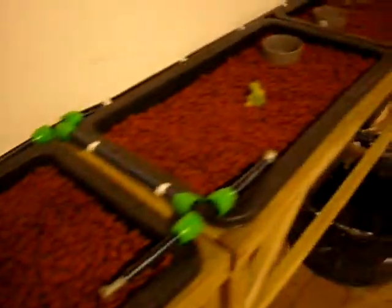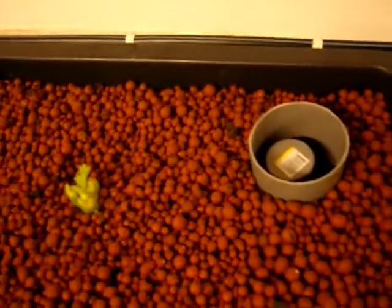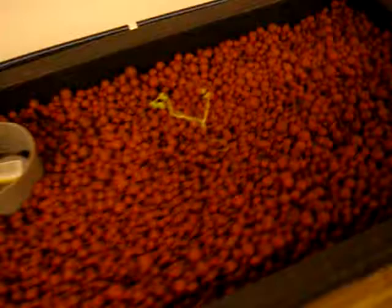Here is an opening of celery - an old stock of celery, I'm not sure what this is. This is all fed with a very minimal amount of water, as you can see.